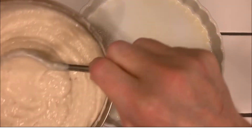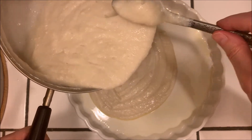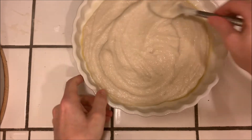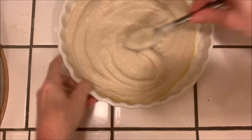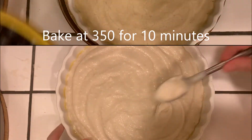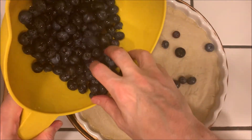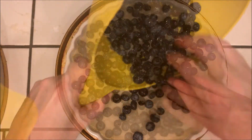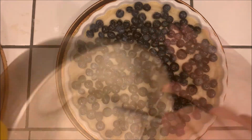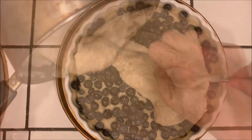Now we're going to take a large ceramic quiche dish which has been sprayed with oil, and pour in enough batter to cover the bottom of the dish. Spread it out evenly, then bake it at 350 degrees for 10 minutes. Next, take two cups of blueberries and spread them out evenly over the bottom, then cover the top with the rest of the batter and spread it out evenly.